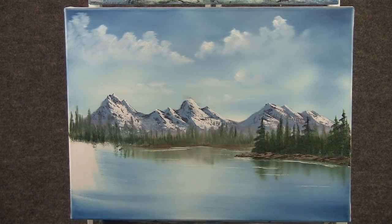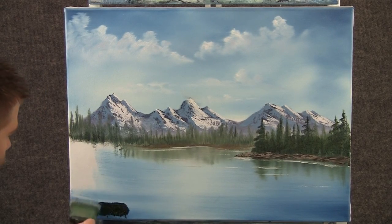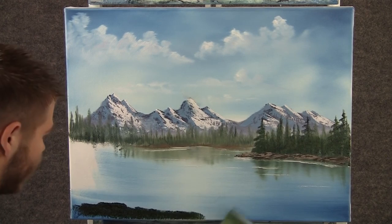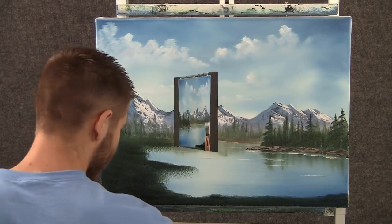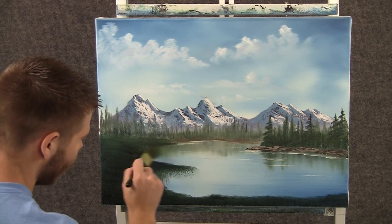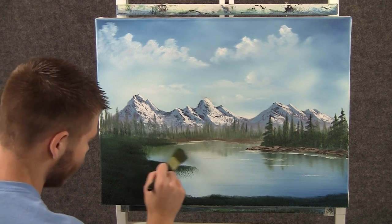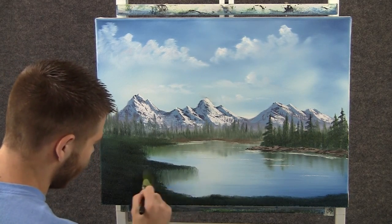Now with the two-inch brush and some good dark color, we can come over here and drop in some land just by pushing and tapping with that brush. Now back to that one-inch brush — grab that and pull down, then go across, just like we've been doing. Same over here: grab that and pull across.